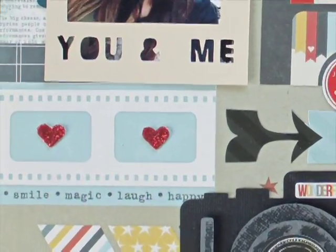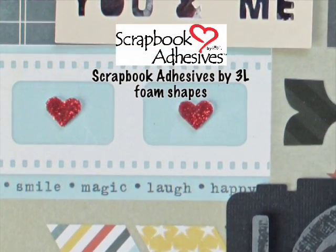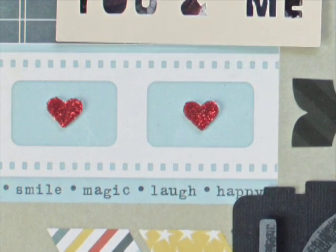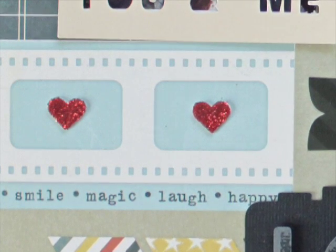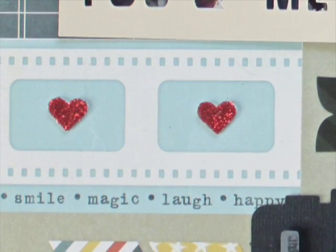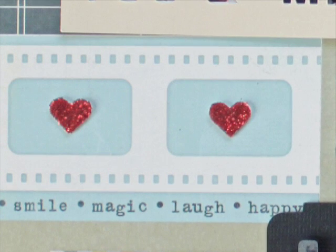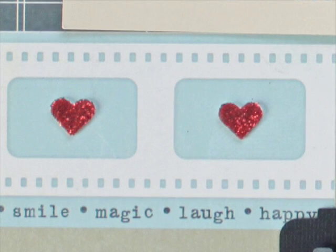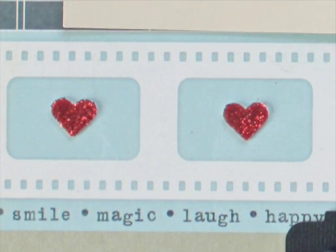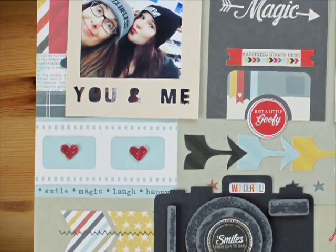There's one more element: Scrapbook Adhesives by 3L 3D foam hearts, which come in three sizes. Kelly used the smallest ones. There were some hearts on the layout she wanted to add a little bling effect to — it's her daughter's layout, and teenage daughters need some bling. She added glitter on top of the 3D foam hearts and it holds the glitter really well — perfectly, it doesn't come off.